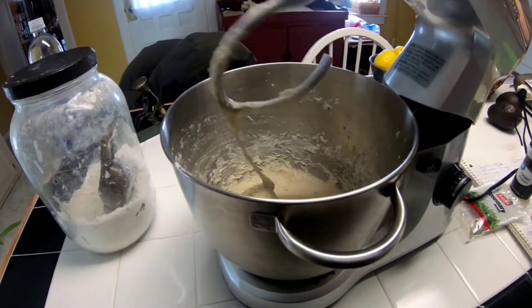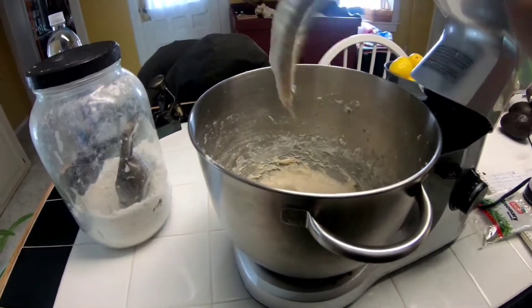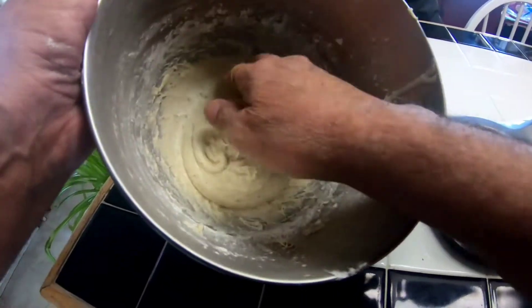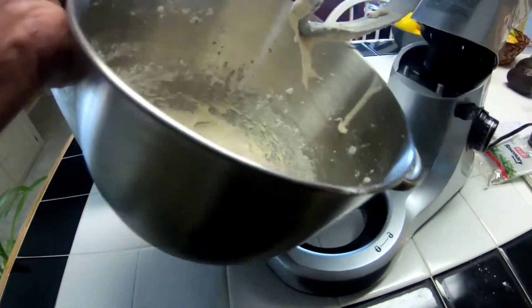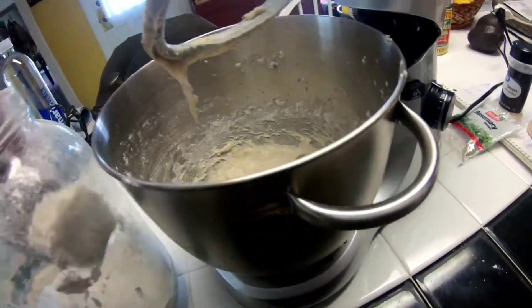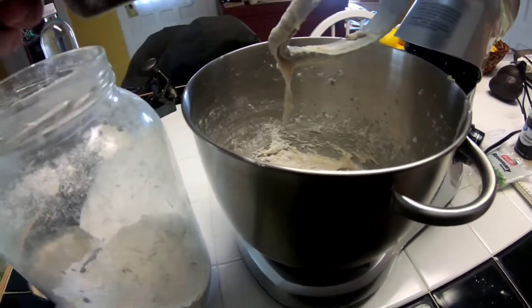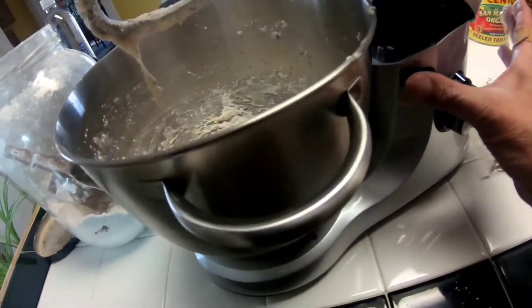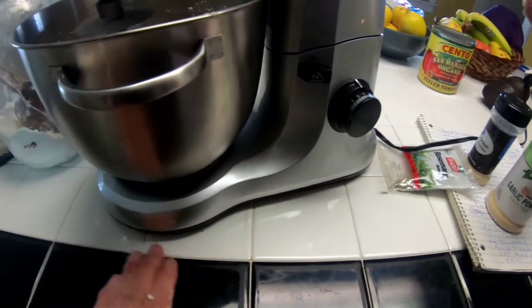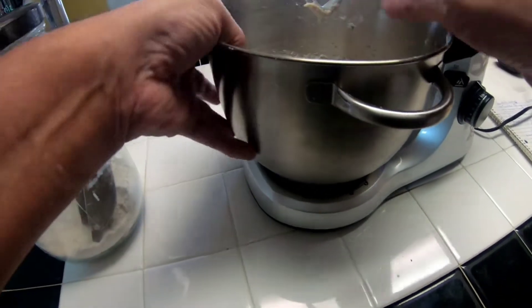And it looks really good — comes right off of that dough hook. Let's see what we have here. Okay, that's still a little bit wet, and so I kept the flour here handy. It takes very little to change things here — that's probably a quarter of a cup or less. This is perfect. Absolutely perfect.